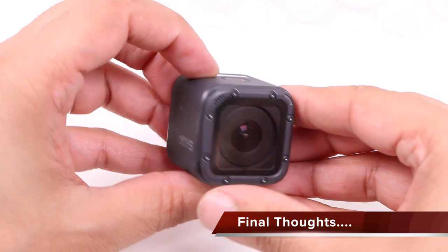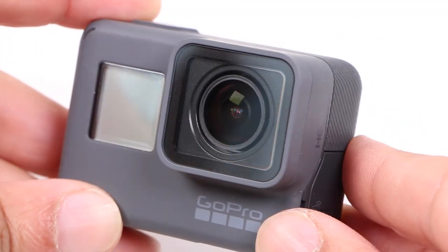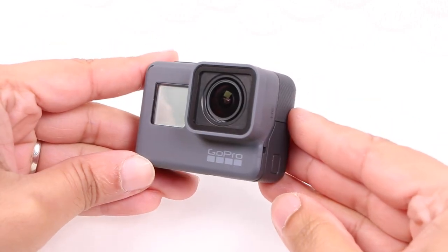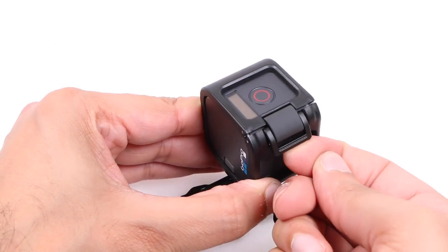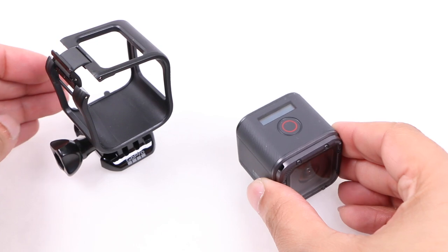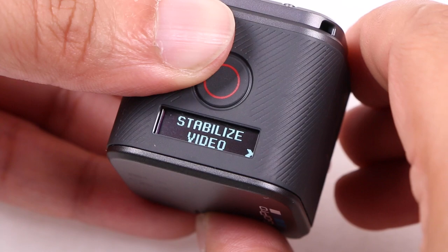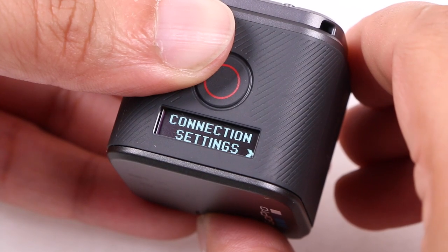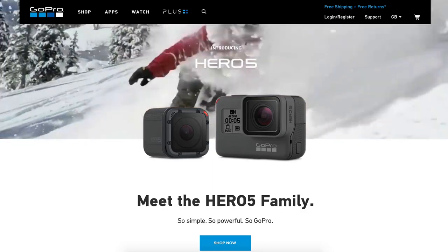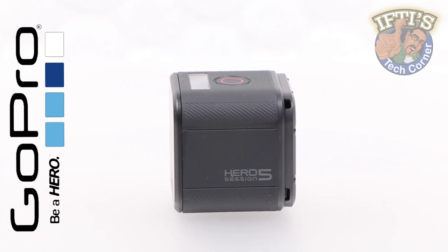The Hero 5 Session has seriously narrowed the gap between itself and the flagship Hero 5 Black. Those who want more options, better low light capture and a touch screen will still want to reach for the Black Edition. That said, the Session is a very capable 4K action camera with a minimalist design that pushes the specs to the max within its cube-shaped confines. The extra features make it a seriously strong choice for those looking to upgrade from the predecessor, and those new to GoPro will find the current range incredibly impressive, reconfirming GoPro as the king of action cameras as they continue to set the benchmark.